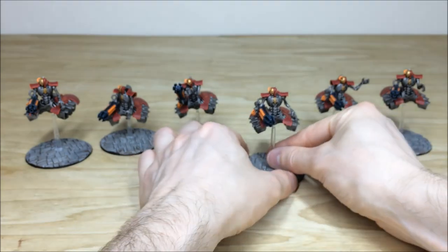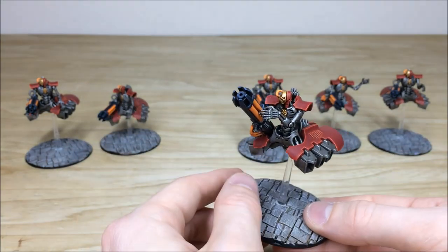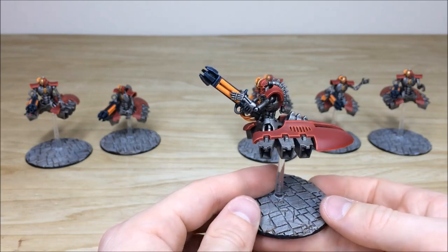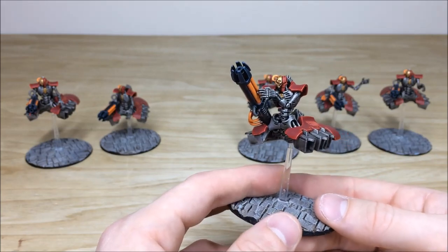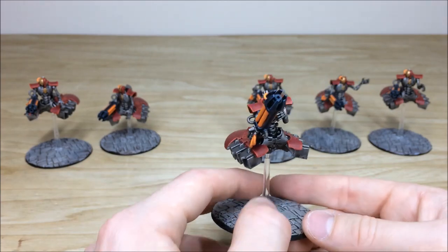We'll pull forward a few more destroyers so you can see them because they are all a little bit different in their posing — you've got one grabbing his weapon there as you can see, another swinging to bear. Again you can see all the edging done on all aspects of the armour; the head is also fully highlighted and the eyes have been picked out in a lovely complementary orange, the same as the weapons.